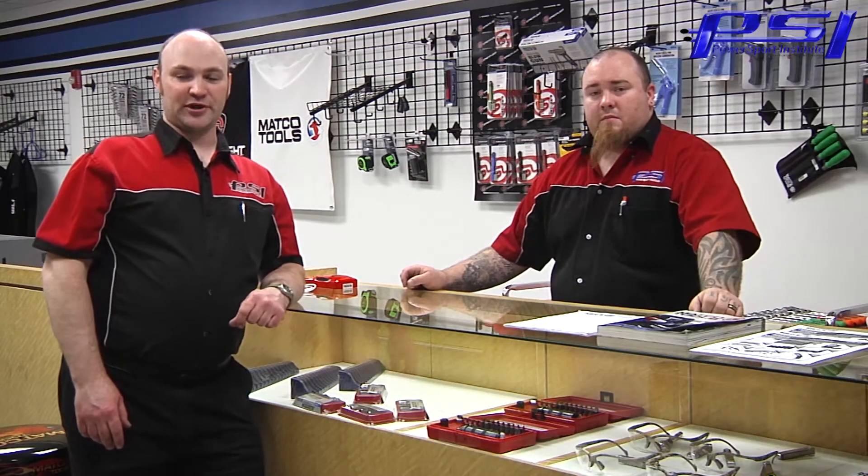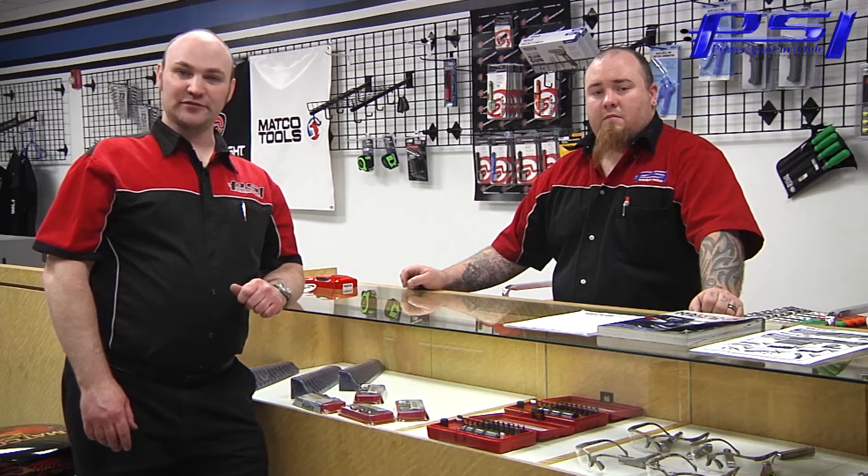Hi, welcome to the Powersport Institute. My name is Andy Parks, this is Jared Goins, and we're here at the Macco store on campus getting ready to shoot a tech tip video, and I need to get some tools.